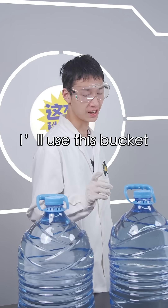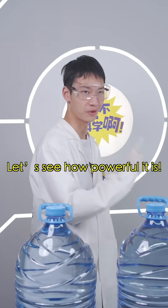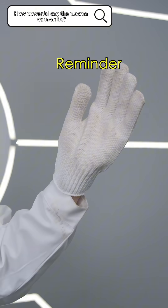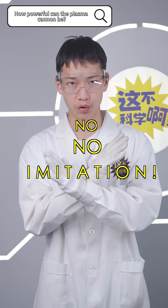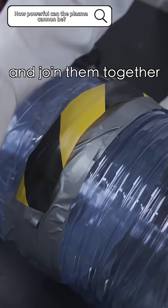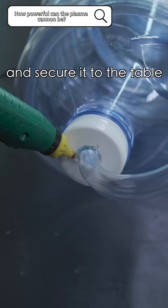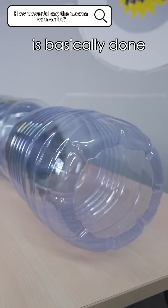Alright, I'll use this bucket to make a plasma cannon ten times bigger than you. Let's see how powerful it is. For scientific demonstration only, no imitation. We cut off both ends of multiple buckets and join them together. We connect the sturdy hose several meters long and secure it to the table. Attach a gas tank and the plasma cannon is basically done.